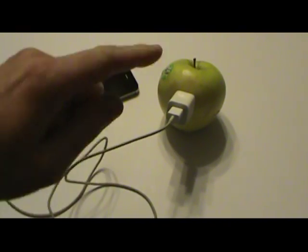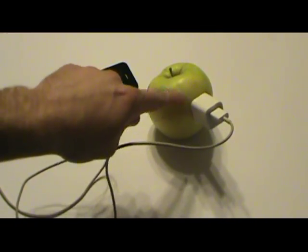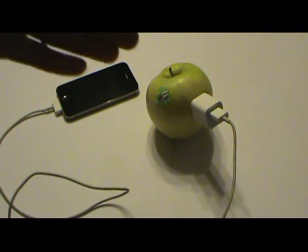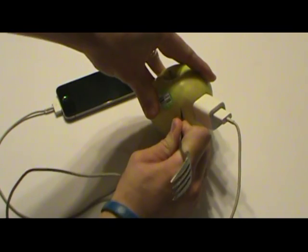Now I'm going to try the method where you notch out a little port and put the USB plug in the side or bottom of the fruit, and that'll supposedly work. So I'm going to take and do that right now — no shady business, because I really want to put this to rest, whether it's true or not.